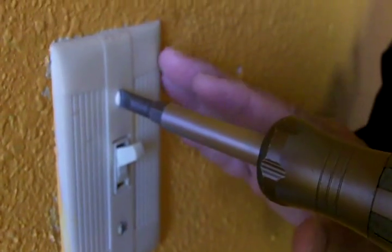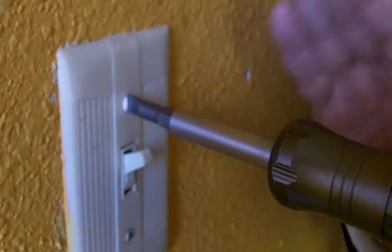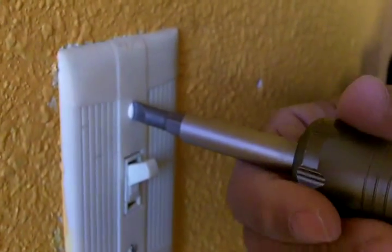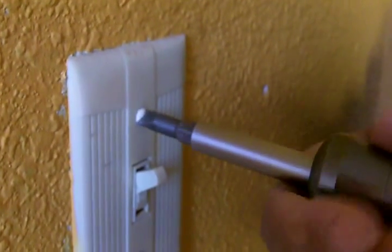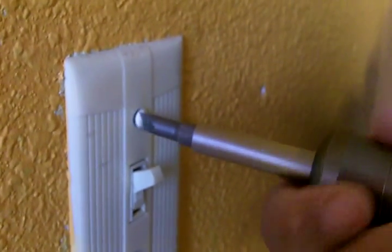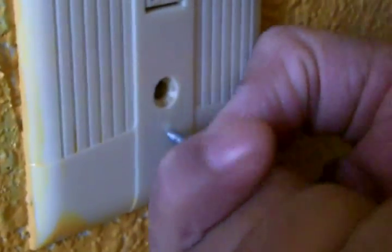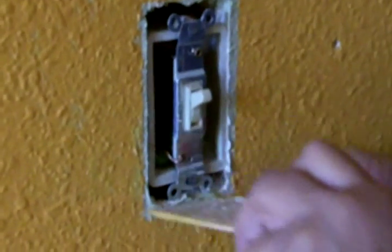Before you remove the faceplate, make certain that you cut the power off at the breaker panel. Take out the screws, top and bottom, and remove the faceplate. I've got the bottom screw now — I'm just going to remove this faceplate. There we go.